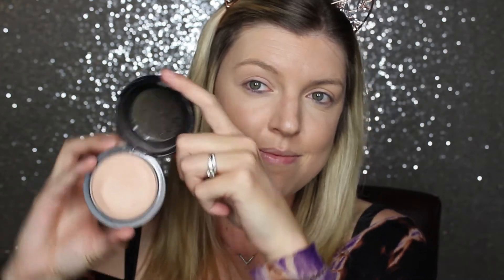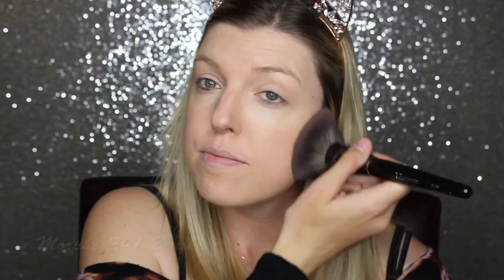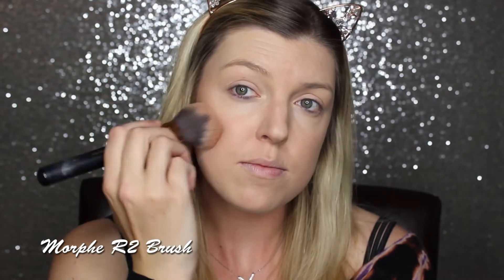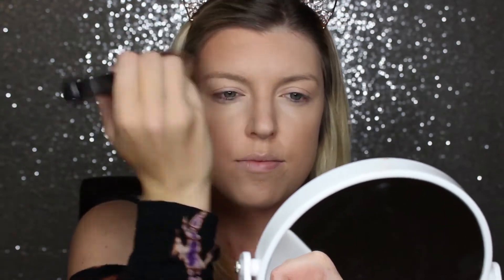Now I'm going into my MAC Mineralize Skin Finish in the shade Medium and pressing that onto my skin to set my foundation. Then to bronze, I'm going into my Hourglass Radiant Bronze Bronzer. I love it because it is a shimmery bronzer — not super shimmery like you're a disco ball. I really like how this looks on my skin because I have dry patches that just won't pick up color, and I feel like this hides that.